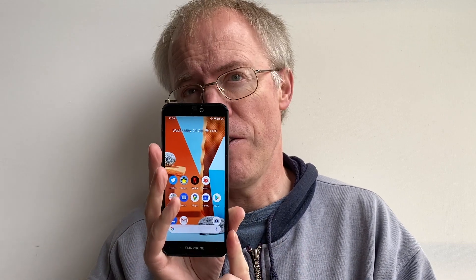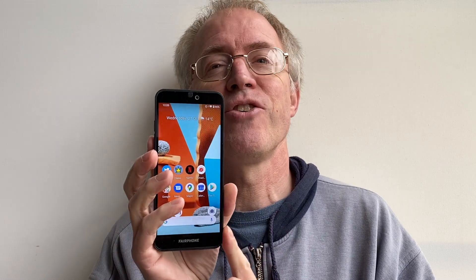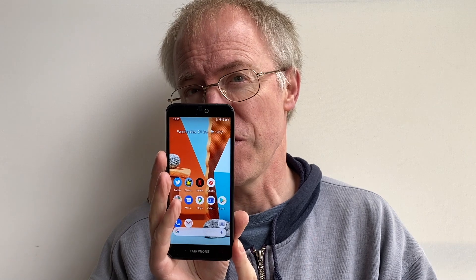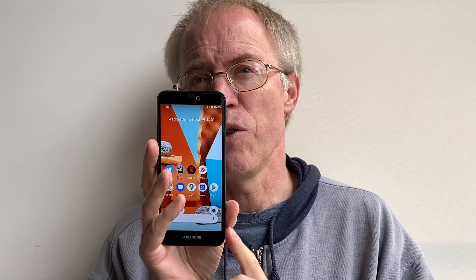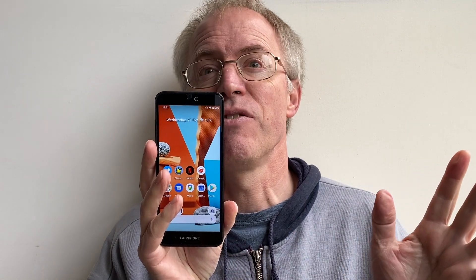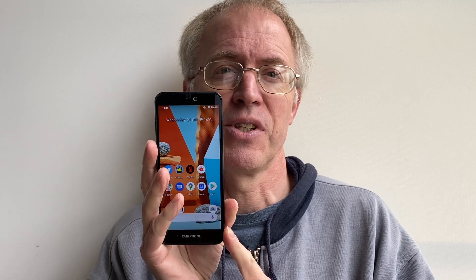This, you may remember, is the Fairphone 3, reviewed in Phone Show 386 back in February before the world went mad. Priced at £380, it looks expensive for the specs: a lowly Snapdragon 632 chipset with 4GB of RAM, 64GB storage plus microSD, a single 12MP unstabilised camera, fairly horrible haptics, a single speaker, and a 1080p IPS LCD screen. You'd think this should be £150–£180, i.e. half the price, but that's missing the point.